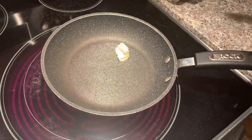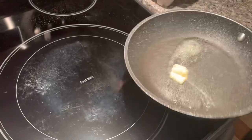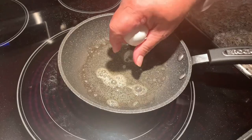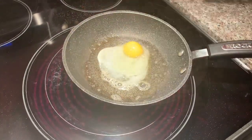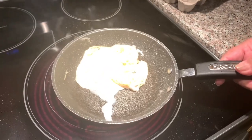Now we're doing the eggs with a little bit of butter and pepper. I'm having mine medium.